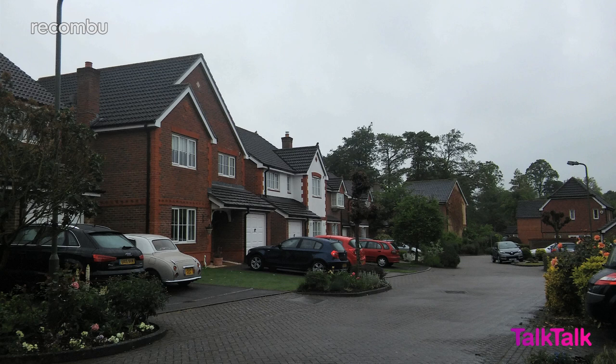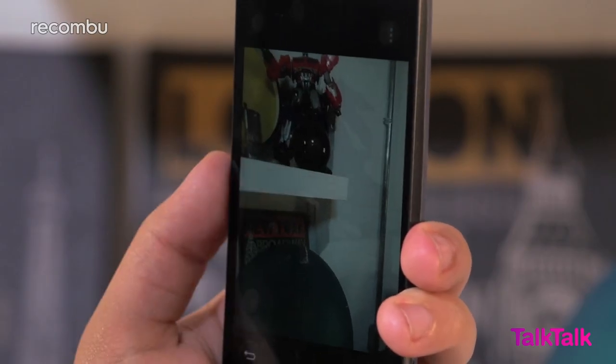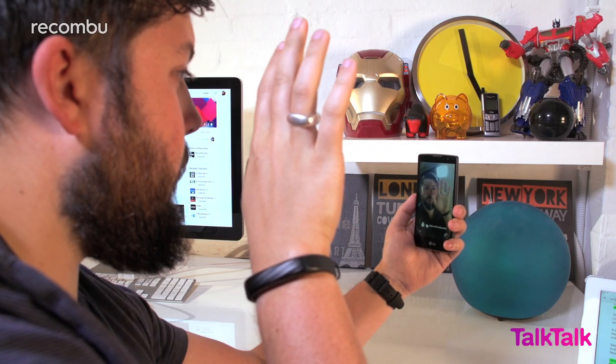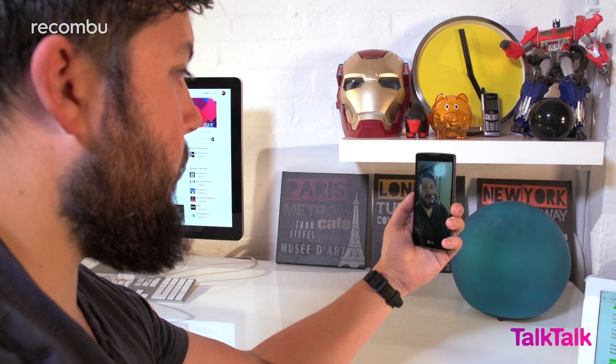Sadly the lens struggles with high contrast and there's no HDR to help out either. Swap to the 5MP selfie cam with a quick swipe and you'll find it's a decent enough way to shoot your mug. And of course, this being LG, you can take a shot with a swift fist pump.